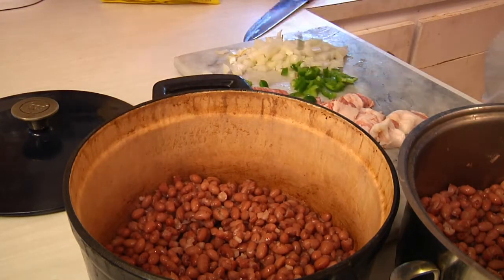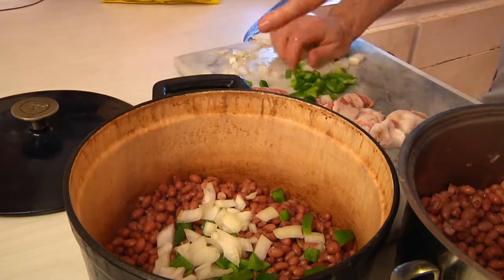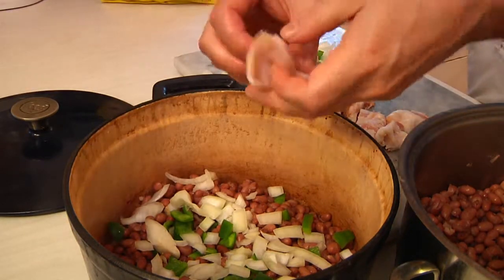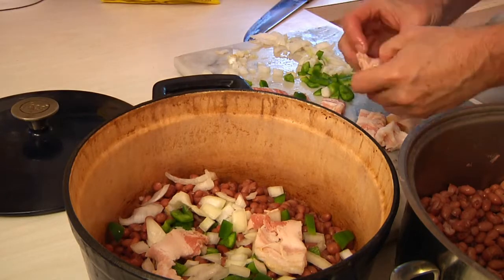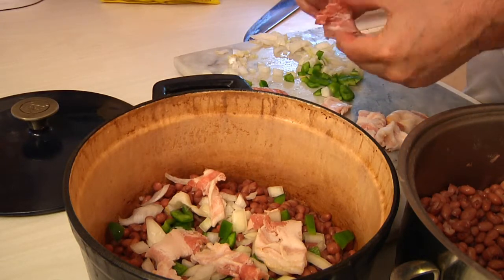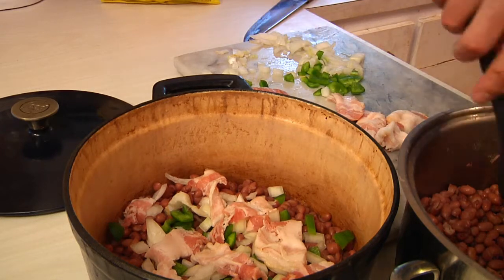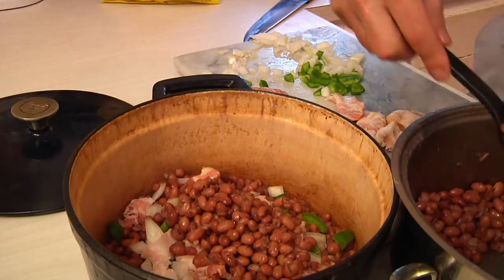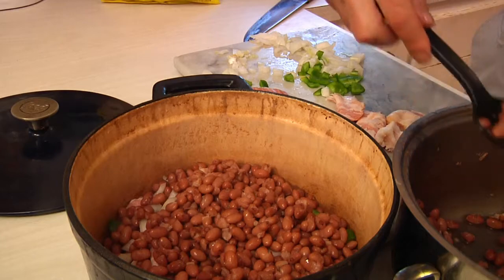Onto the beans I'm going to put some of my onions and green peppers. On top of that I'm going to grab some of my bacon and put a layer of bacon, leaving the fat because that's going to give us a little bit of added flavor. The smokiness of the smoked bacon won't hurt anything. Then once we get all the ingredients in there I'll show you how to make the secret sauce.